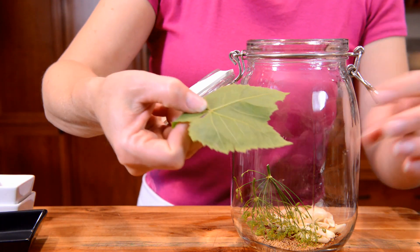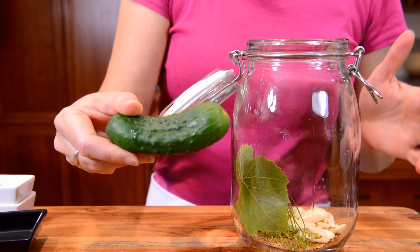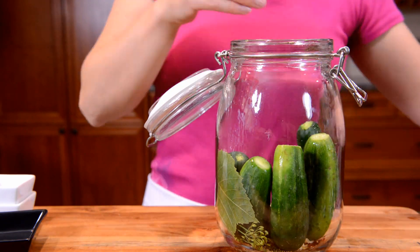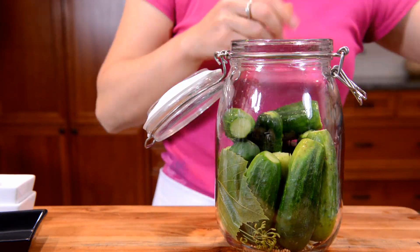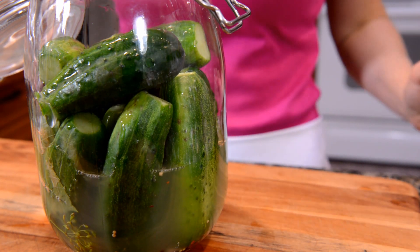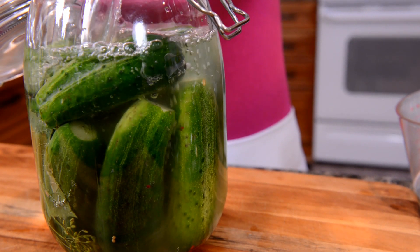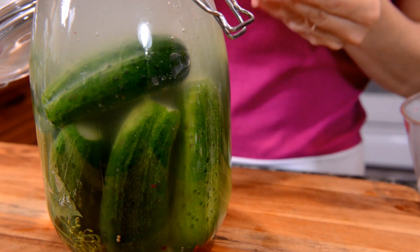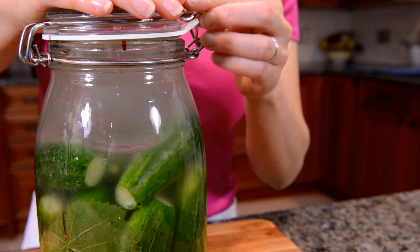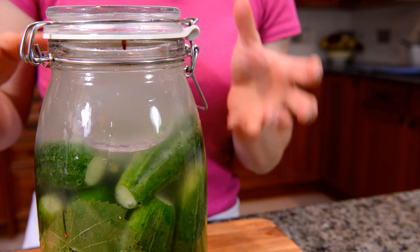Next, add in a grape leaf. This is optional and helps to keep the pickles crisp. Then we're going to add as many cucumbers as we can stuff into this jar. Add your pickle or sauerkraut brine and enough salt water until you cover the pickles. Add some weights to hold your pickles down, seal it up, and put it in a cupboard or dark place. Off-gas it daily for two to four weeks, or until the pickle is the nice flavor and crunchiness that you like.